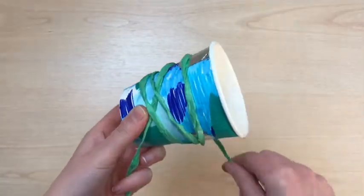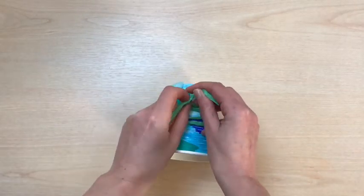You could add string or ribbon to add extra texture to your drum. Wrap it around your drum, put it around your paper cup, and tie it in place to secure.